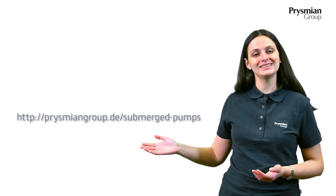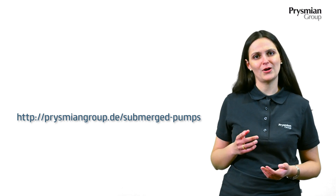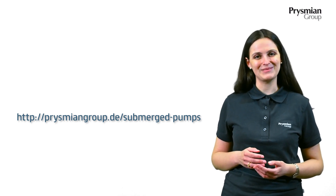That's it for today, thank you for your attention. Please visit our website and check out our YouTube channel. See you next time. Bye!